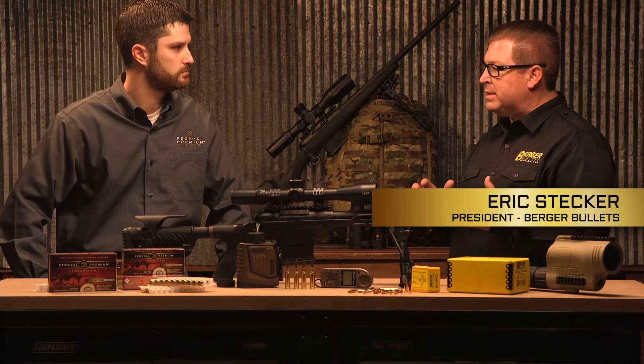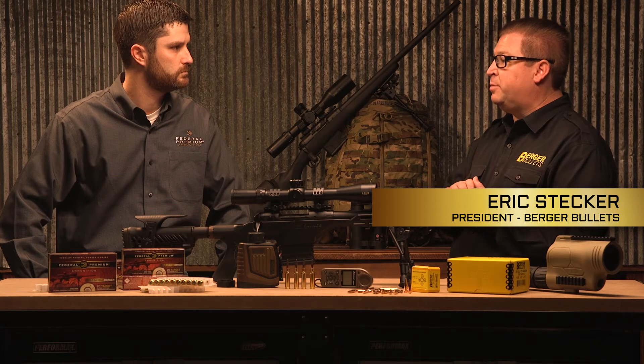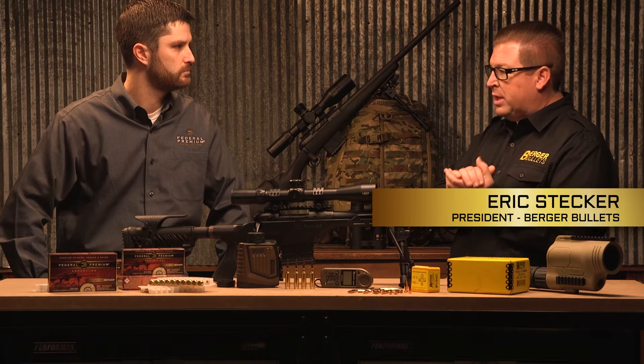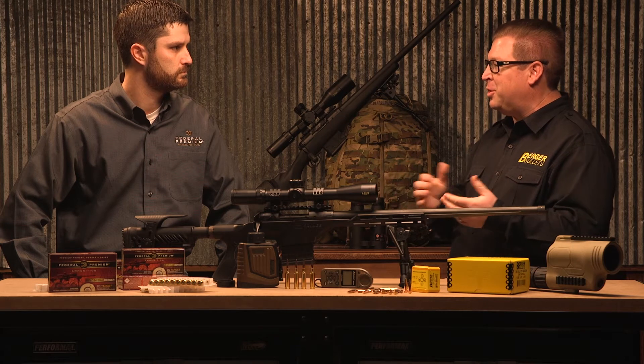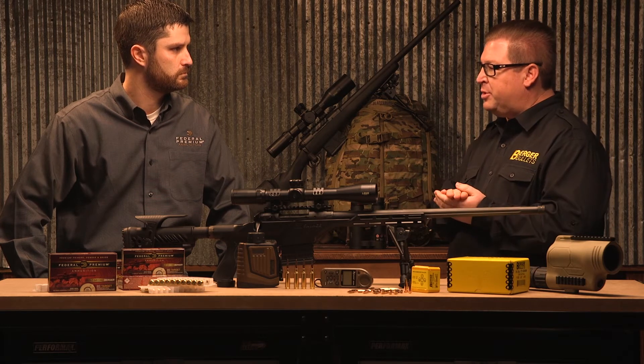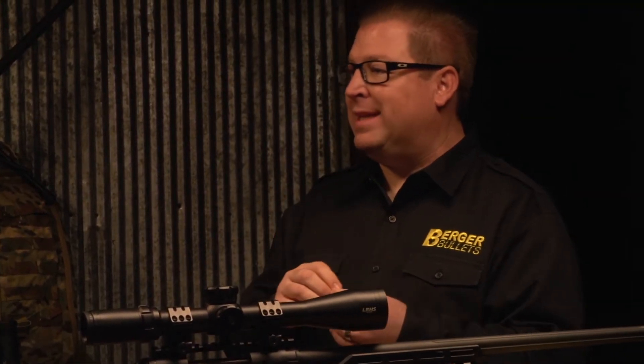Burger Bullets were built based on a very specific foundational idea, and that is to minimize dispersion. In benchrest you're trying to get the tightest group possible, and that's where Walt grew up in his shooting career. To reach that objective, we make the shell — the copper jacket — as uniform as we possibly can, and our tolerance is three ten-thousandths.